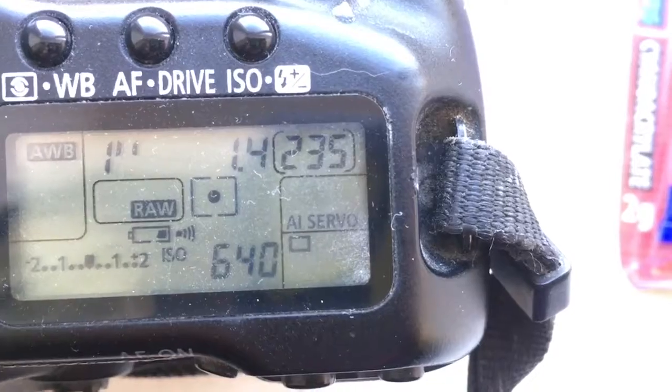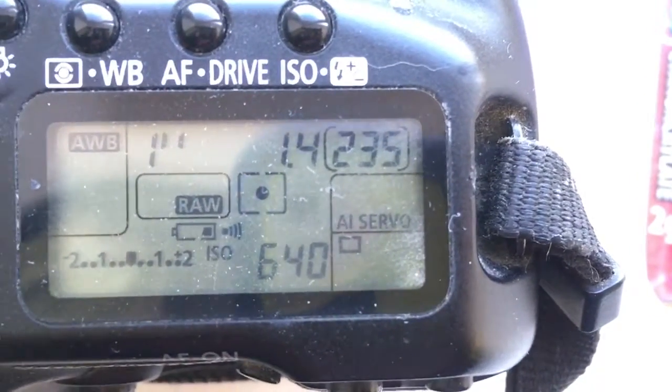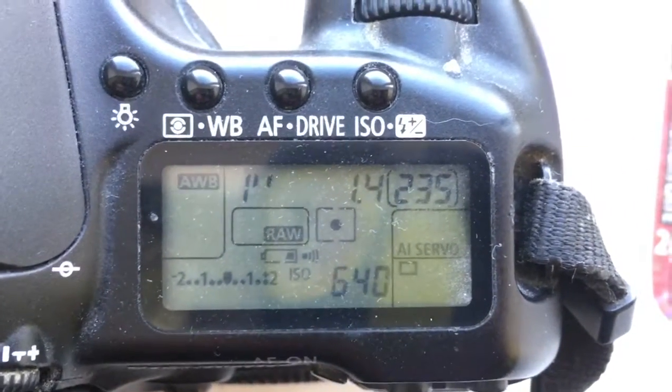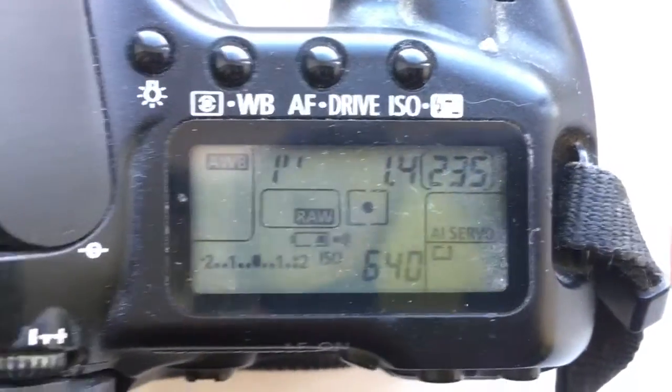Reprogram the chip — you can always be in IE Server mode on your camera. Full instructions for programming the chip are being sent to your email address.